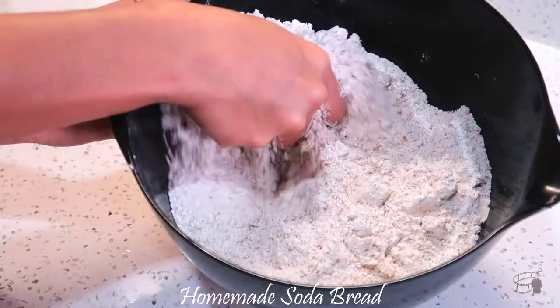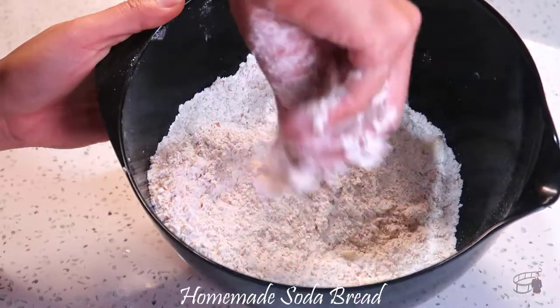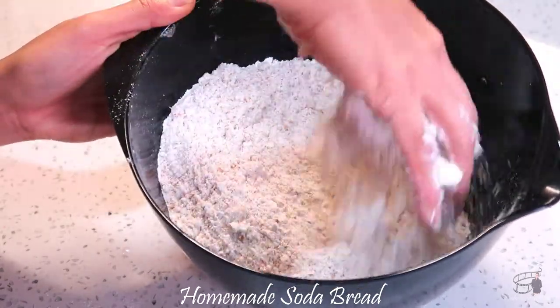Add the frozen butter and use your hands to rub the butter into the flour mixture. I normally use frozen butter straight from the freezer and grate it. It only takes seconds, but if you don't have a grater, you can just cut the butter into small cubes. It will yield the same result.